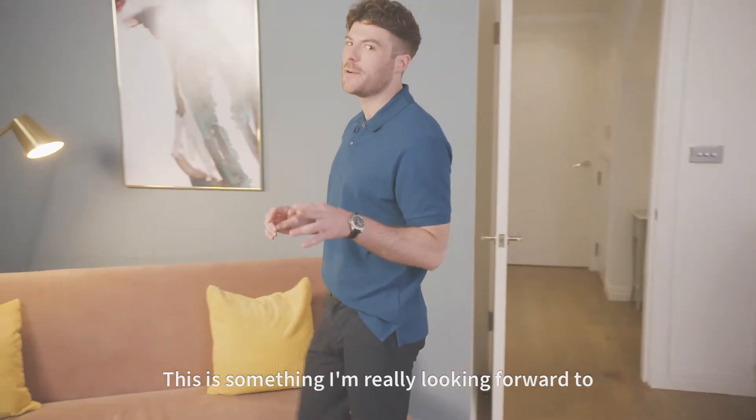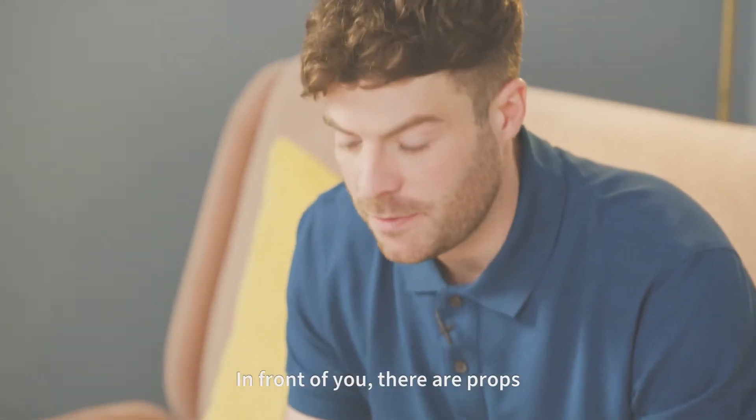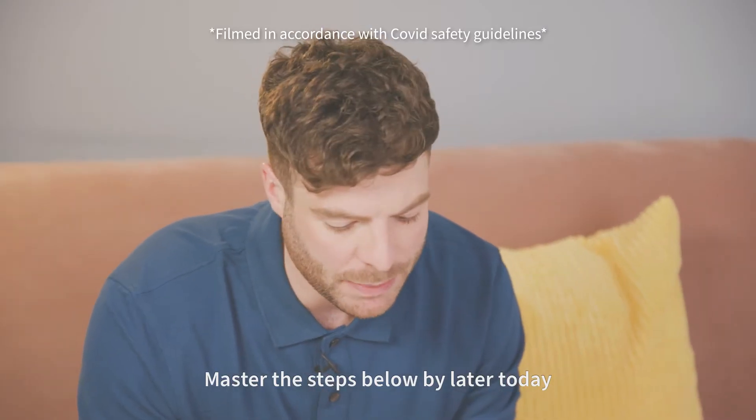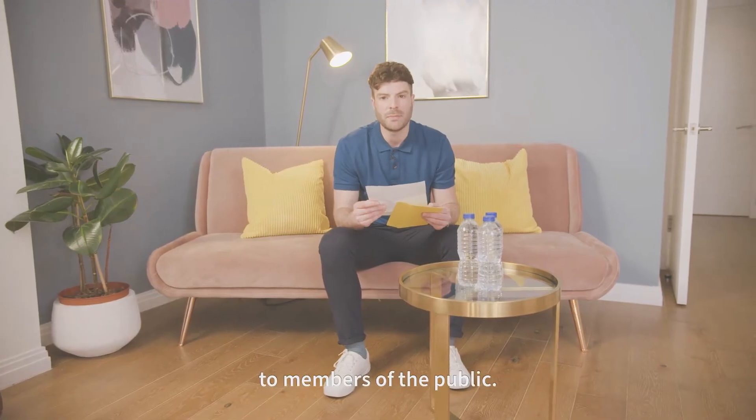This is something I'm really looking forward to because I've always wanted to be able to do magic. In front of you there are props that you will need to execute the trick. Master the steps below by later today as you will be performing the trick to members of the public.